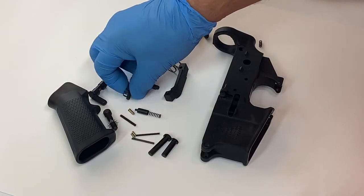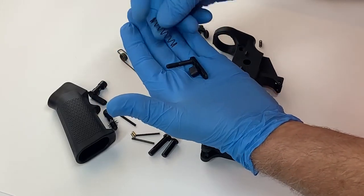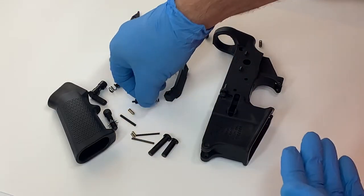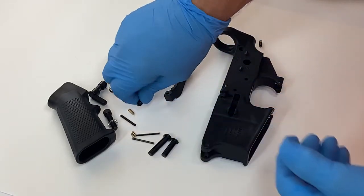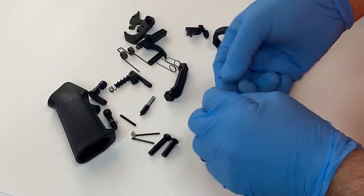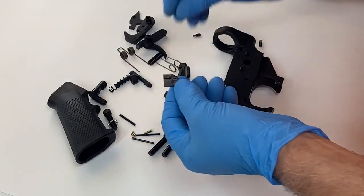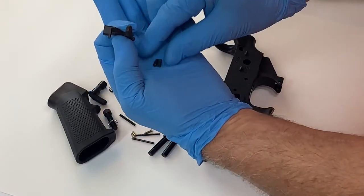We have the mag release with spring, the buffer retainer with spring, and the bolt catch release with its plunger and its spring.